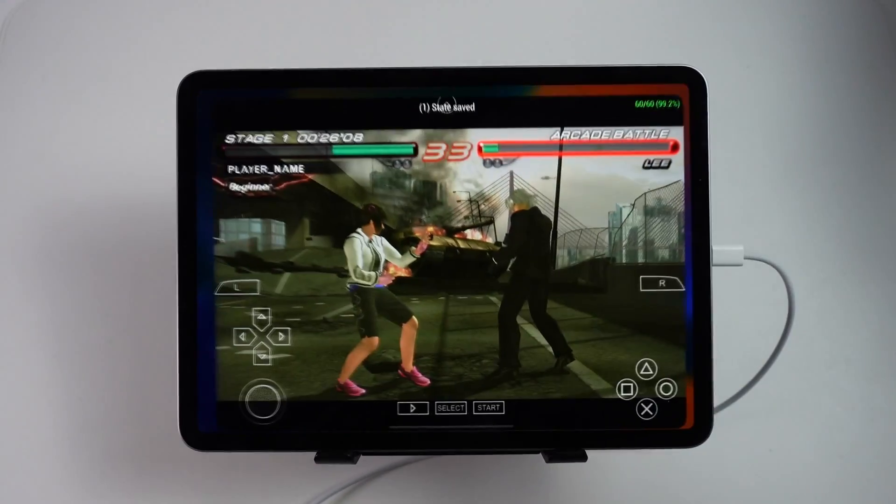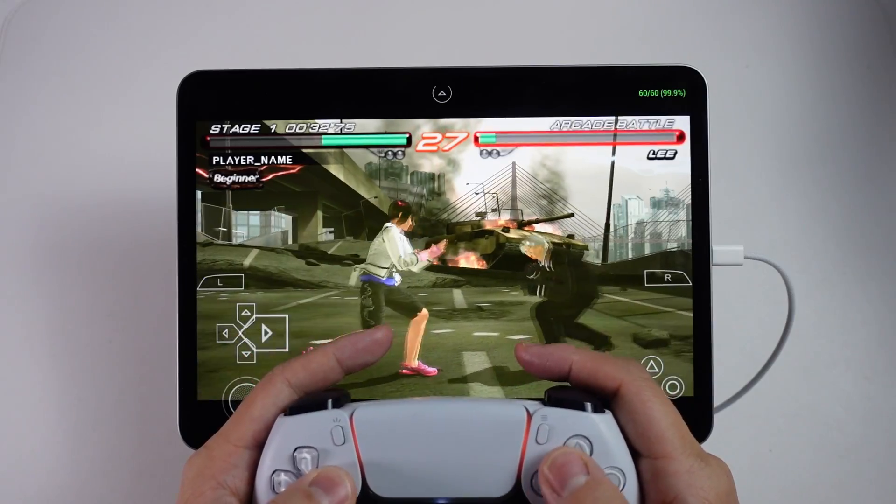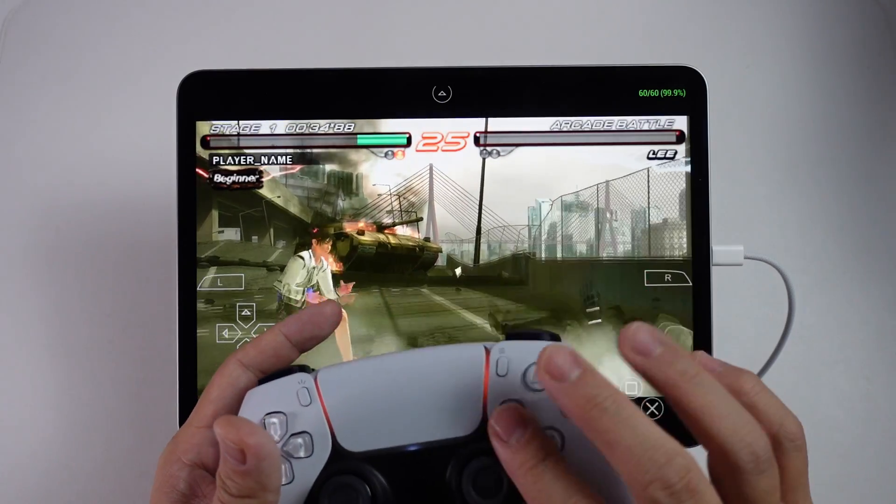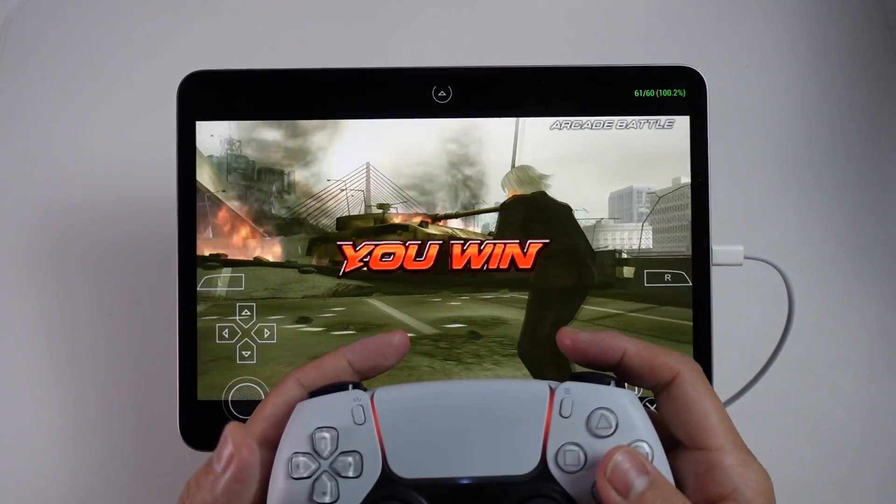Now I'm going to go to one of my game emulators — this is PSP working great on iPadOS with the M2 chip, and all the controller functions are working correctly.